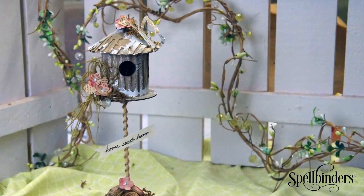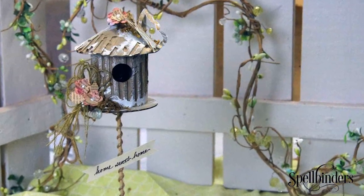Hello everyone and welcome to my studio. I'm Linda Peterson and thanks for joining me today for Spellbinders Mixed Media Monday. We are celebrating spring and I'm going to show you how to create a birdhouse topiary with some recycled materials.